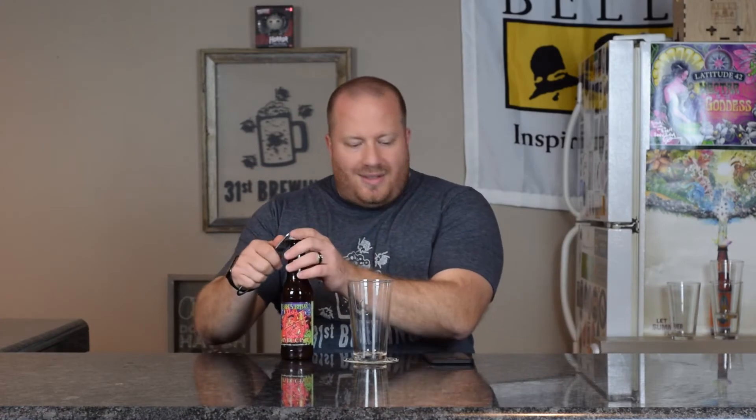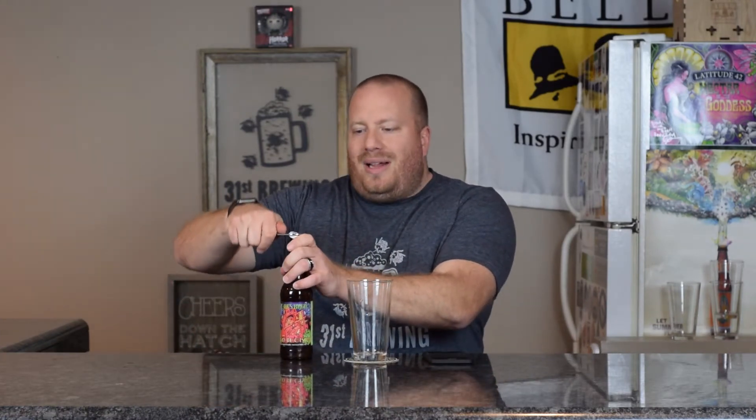Welcome back, everybody. We are going to try Sticky Boots. This is an Imperial Double IPA — 8% ABV, 75 IBUs.